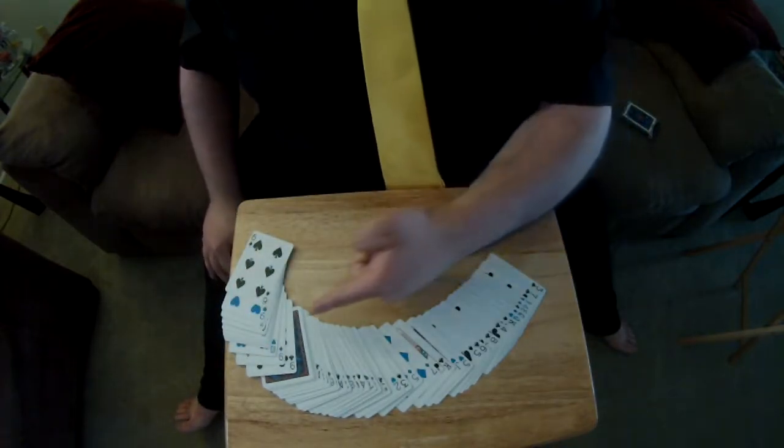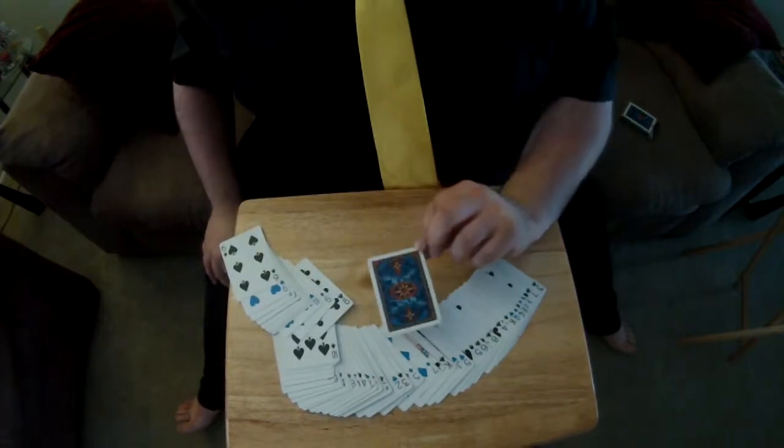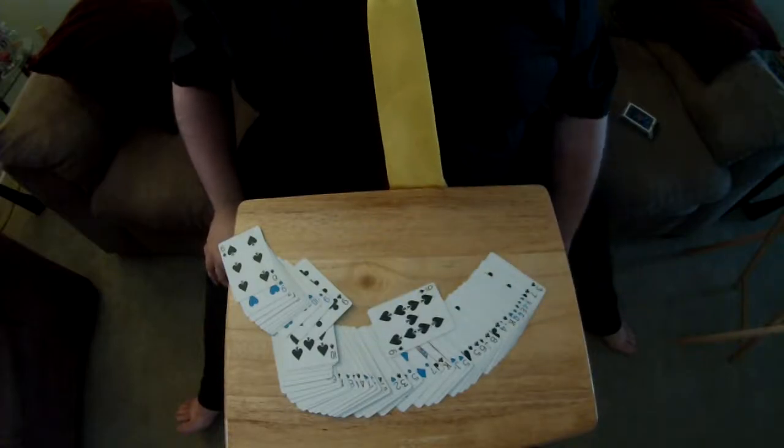Hey, what's that? Could it be? Yeah, of course it is. There's a card right there. Thank you.